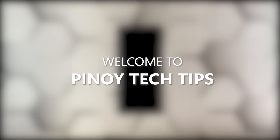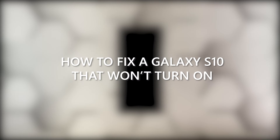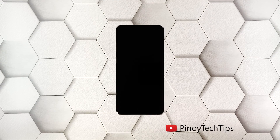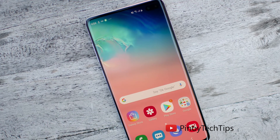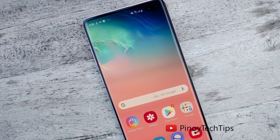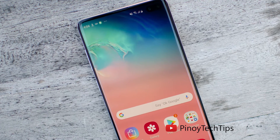Hey guys, welcome to our channel. This video will guide you on how to fix a Galaxy S10 that just died and would no longer turn on shortly after the Android 11 update. Once the phone no longer powers on, it's possible that such a problem is caused by either a firmware issue or a problem with the hardware.